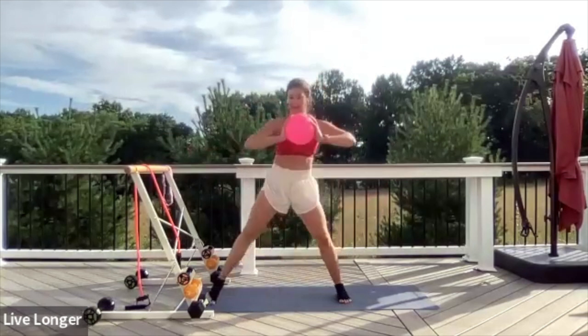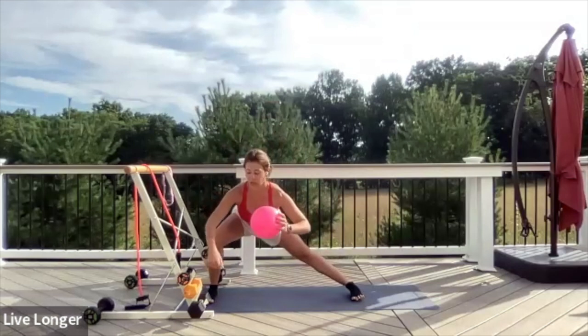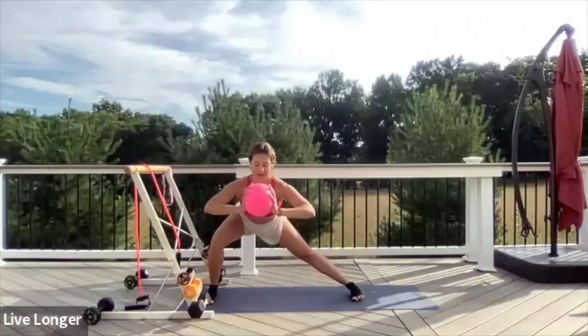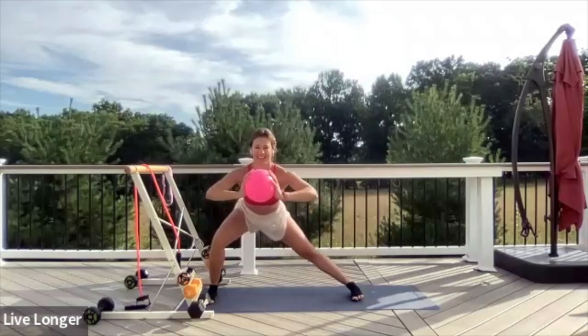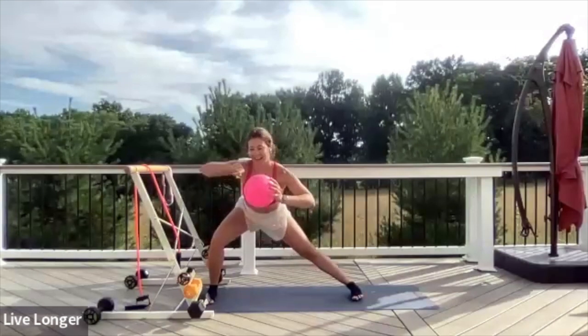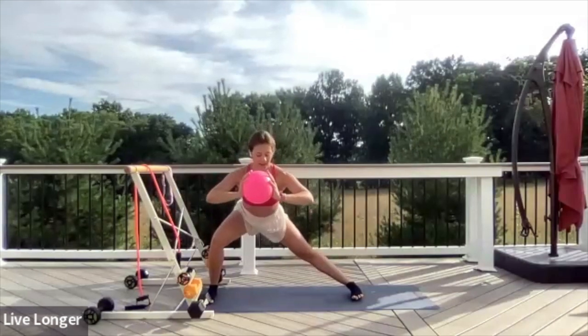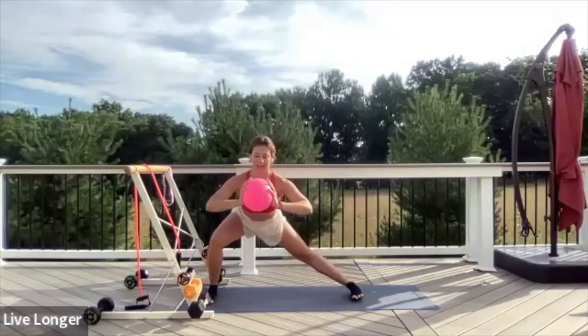Hold the ball in front of you. We're going to take a stacked lunge. Step your leg wider than your hips, shifting your weight back towards that front heel. You want to move your chest forward and brace your core. Squeeze the ball and pulse — pulse, pulse, pulse. Think about the pulsing going to the back, not to the side. Shifting your weight back towards that front heel, squeeze the ball a little bit more.